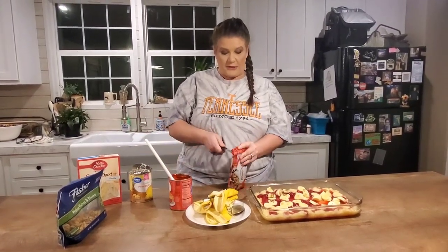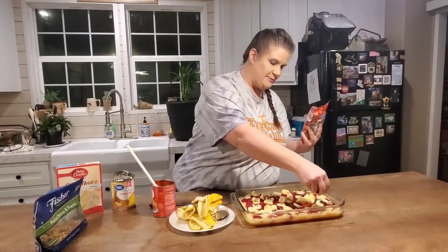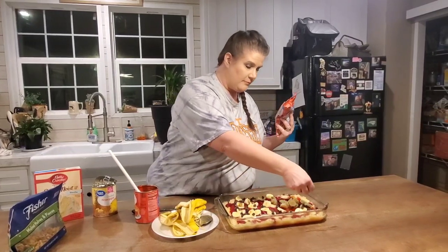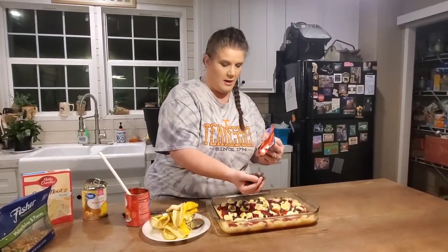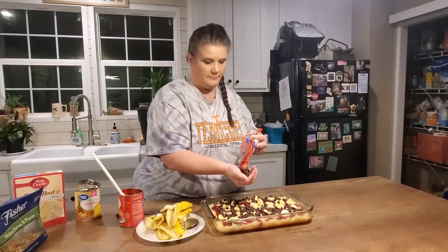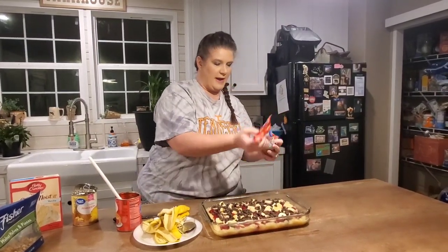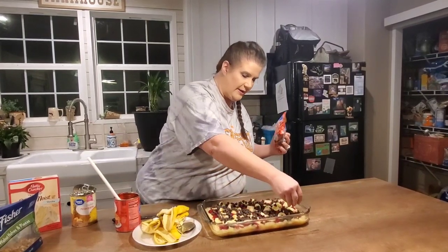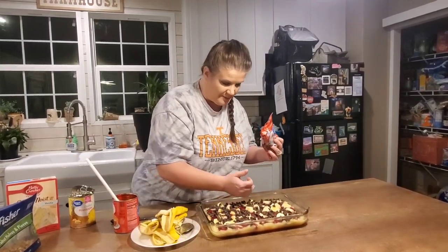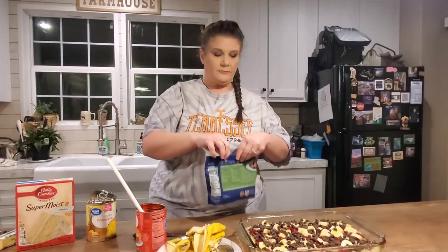Next, take your chocolate chips. There's really no set measurement — you just kind of throw them on. You can use as many or as few as you want, or omit them altogether. About half a bag is plenty. Make sure you get them over the edges really well because they'll all melt and run to the middle. You can use milk chocolate, semi-sweet, whatever you want.